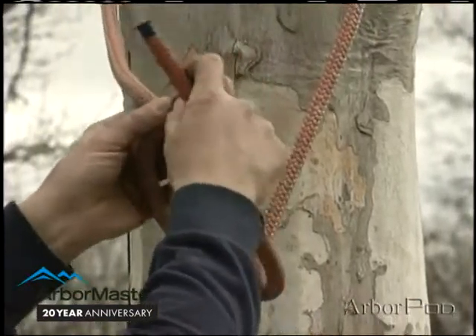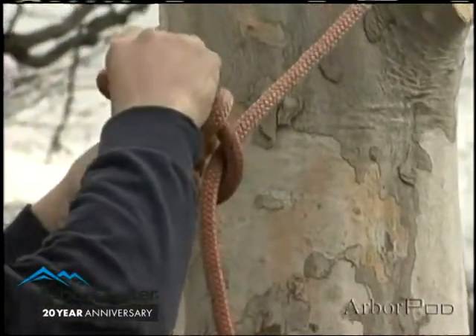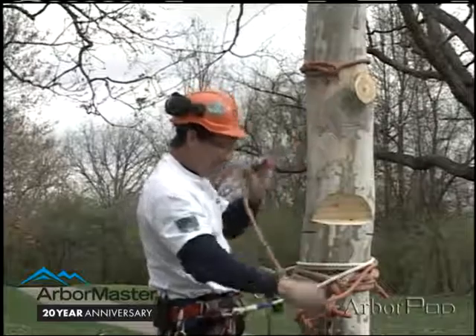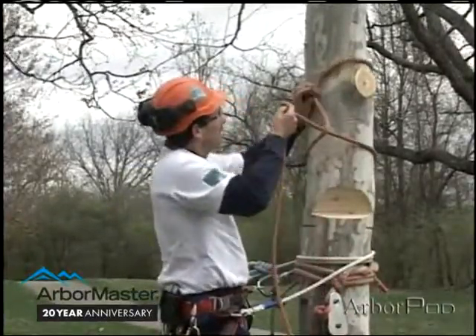I flip over and back around the standing part and back through the loop, tie, dress, and set the running bowline, and then I'll move my half hitch into position.